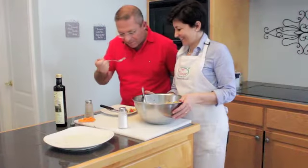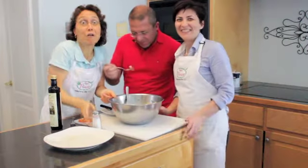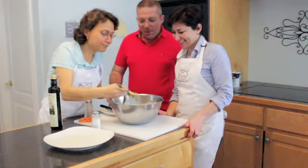Che buona, Bettina! Dami che me la mangio tutta prima che lui — I have to hurry up, he's gonna eat it all! This thing is so good. Buonissima!